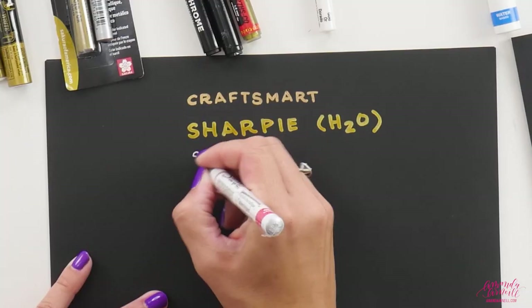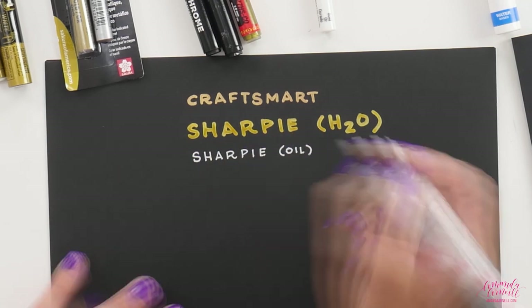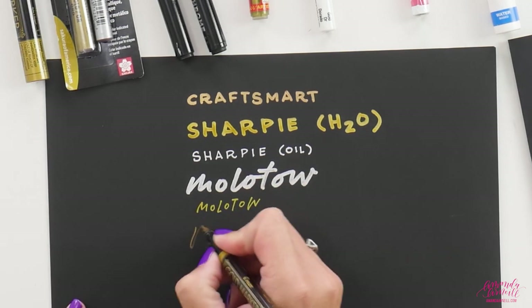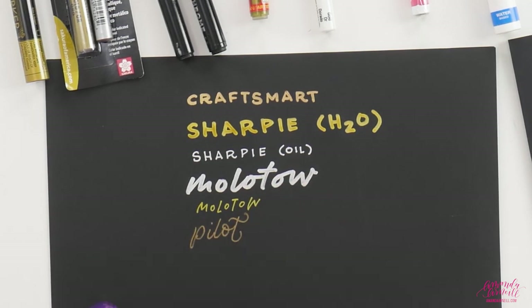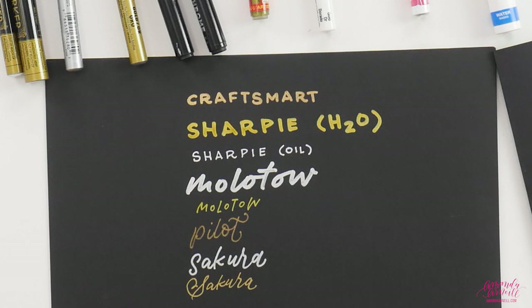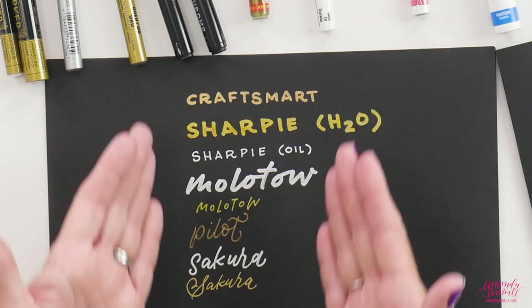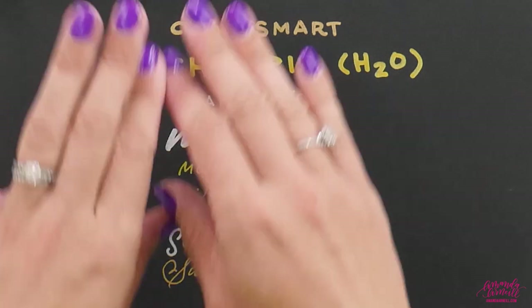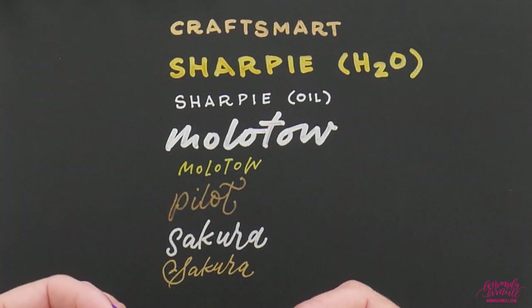Now you'll see that these all have a generally metallic look to them — they all keep their color and they all have very good opacity. That's their job, that's what they're supposed to do, and these are the big pen companies that you would expect to have good quality coverage.